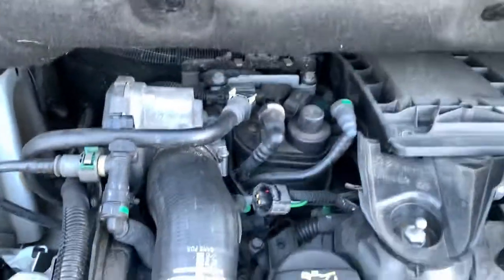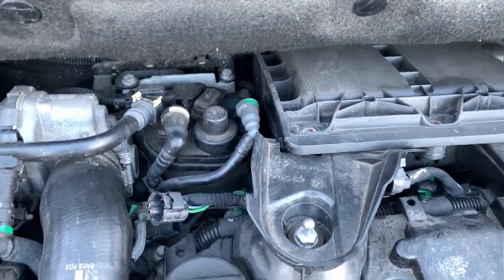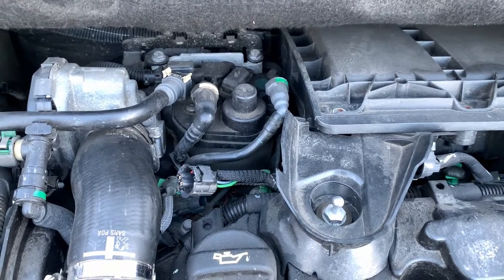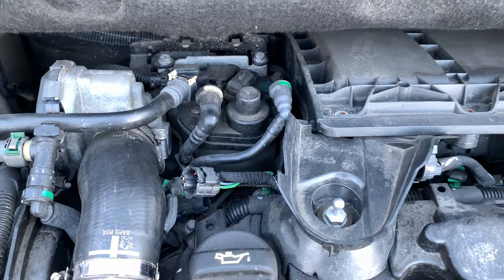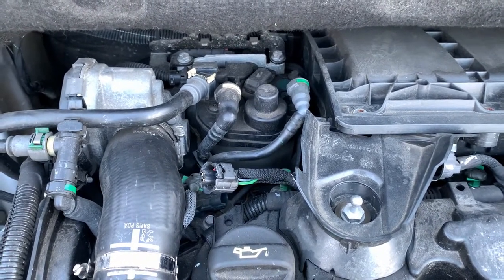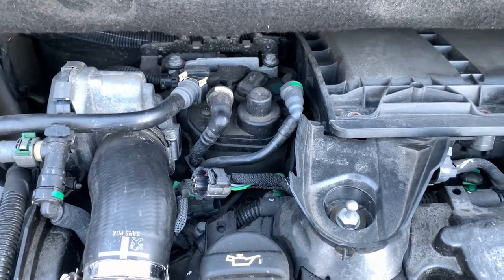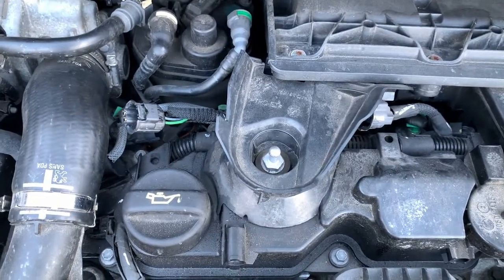Hello YouTube. So what we're going to be doing today is a relative compression test on this 1.6 HDI. Fairly simple, but I'm going to run through how I do it. I've actually got another video that I'll link below that you can watch — it's a really similar video, apart from the fact that I haven't shown how to set it up and what to disable.